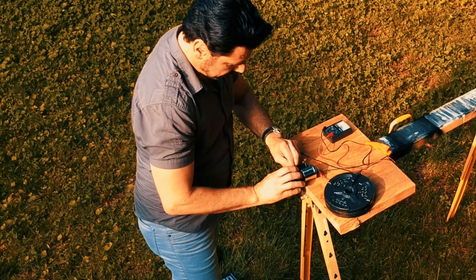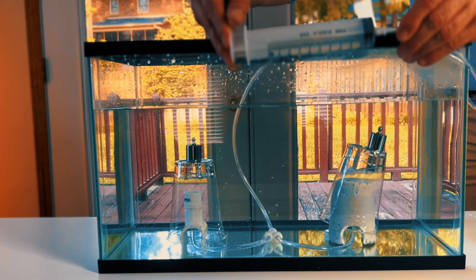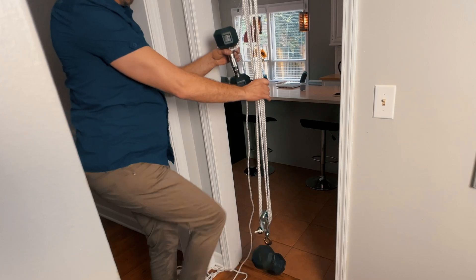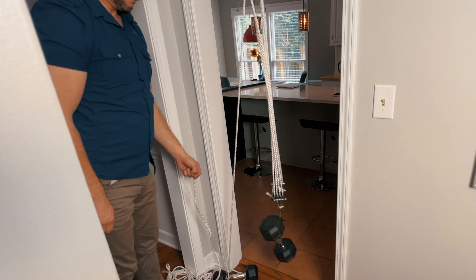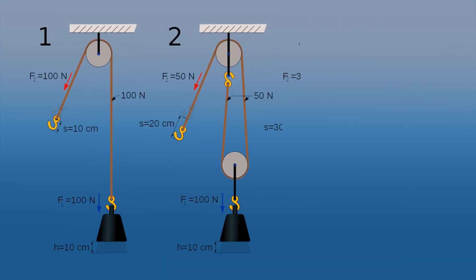In the last video we went over the fundamentals to understand how Wayne's energy machine works and why it is not an over-unity device. If you haven't watched it yet, I urge you to watch it first and then come back to this one. But before we dive into the final design of his commercial machine, there's one more component that I would like to demonstrate.